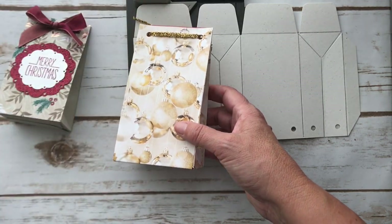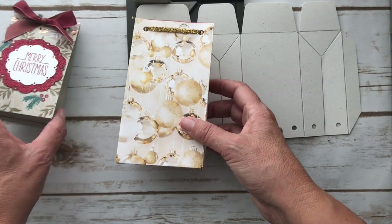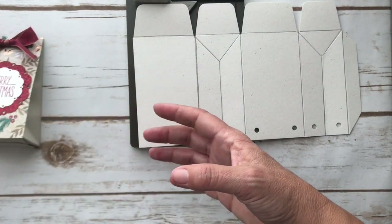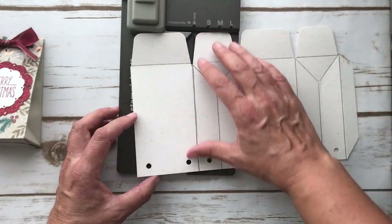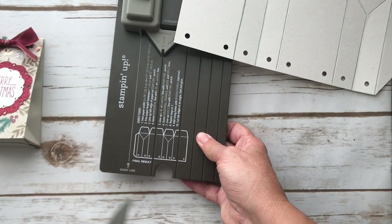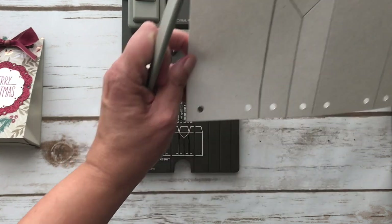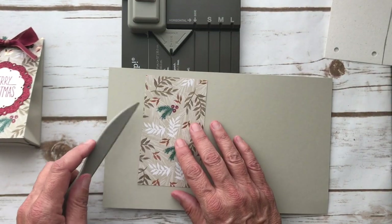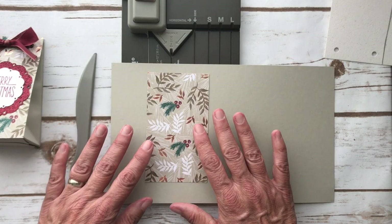That's only if you have a pattern that has to go in a certain direction — like a solid color doesn't really matter. Think through this whole process and maybe even talk to yourself, that's what I do. So we have the score tool in here, and we're just going to get our sheet of paper. I have one in Sahara Sand because it really works well with this background — this is kind of cheating a little bit.